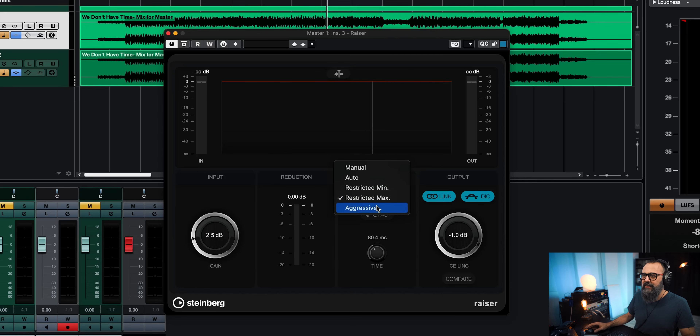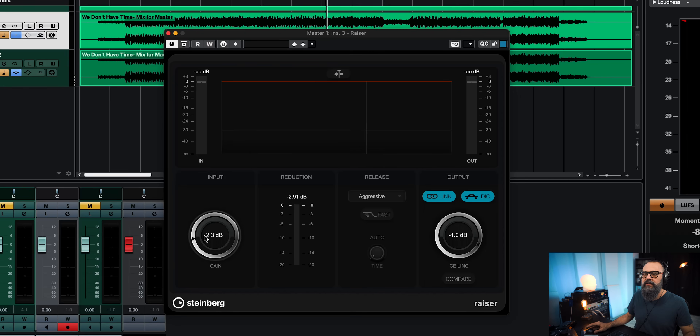The mode I'm going to use for this master is aggressive, which is actually very nice. From what I can understand, it's an ultra-fast release time which is going to make the master sound a bit more punchy, a bit more in your face without the pumping effect that you can end up getting with limiting at the mastering stage if you're not careful. I'm just going to bring the gain to zero and let's try this out.